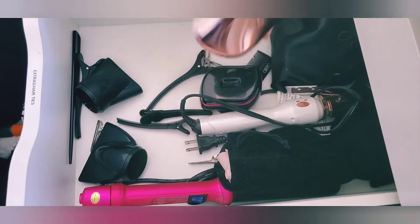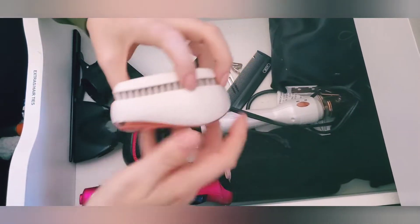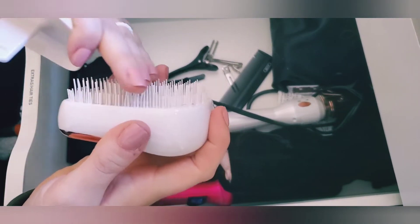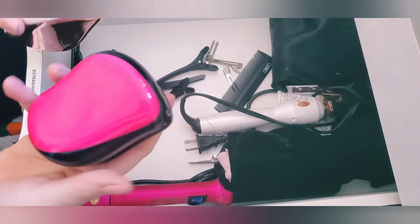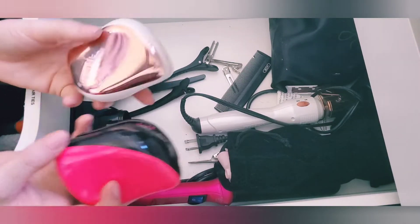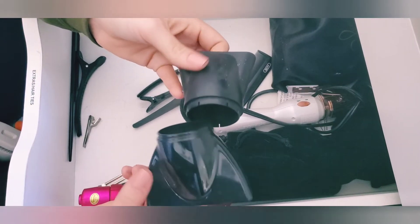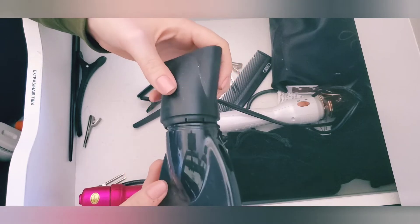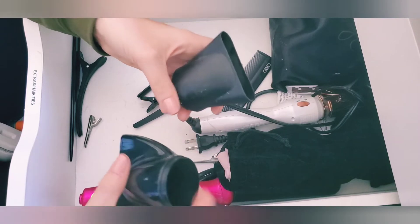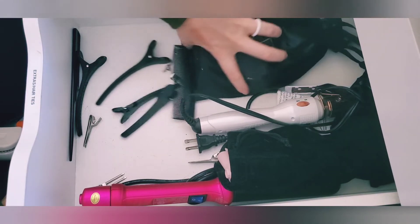I have two of these — they're the Tangle Teezer travel-size hairbrushes. You just pull them open and you're able to comb out your hair when it's wet. I love these for travel. I don't know why I have two, but I'll pass one on to my friend and keep the rose gold one because it's pretty. These are just attachments for the hair dryer that I don't ever use, but I'm going to keep them with it to make it more appealing to sell.